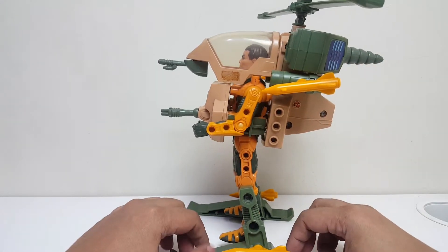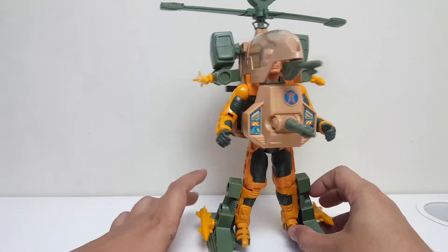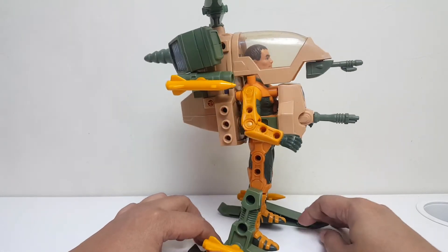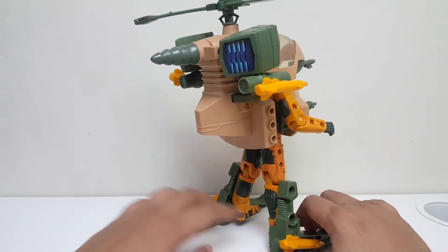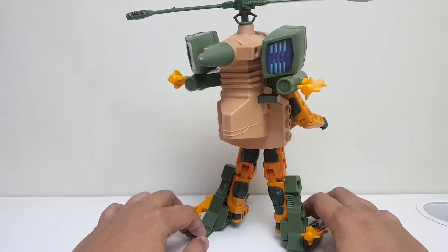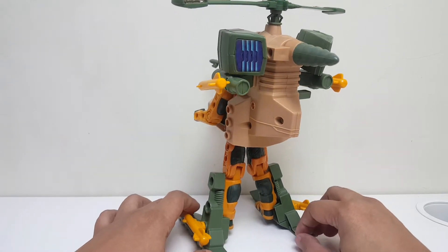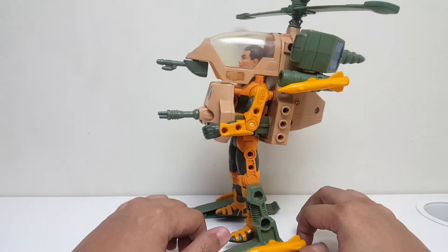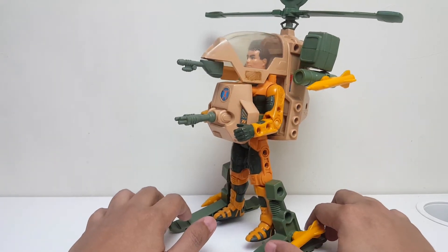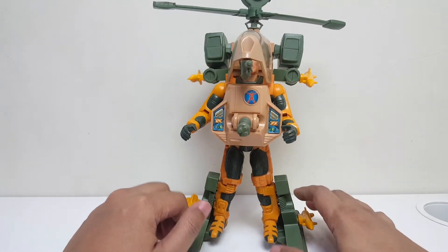Gue memang suka ngumpulin sistem senjata untuk Jack. Dan ini gue dapetnya cukup sulit — gue dapetnya tidak dengan kardus. Dulu gue sempet punya dua, tapi yang satu lagi gue jual ke temen gue karena gue pikir satu aja udah cukup, dan lemari juga udah gak muat. Penyakit kolektor ya.